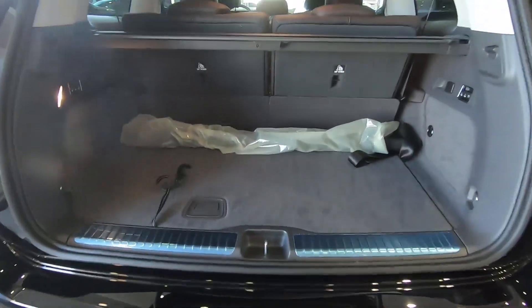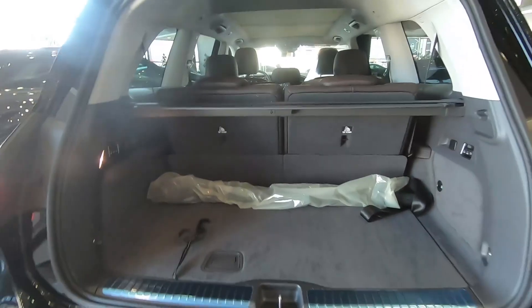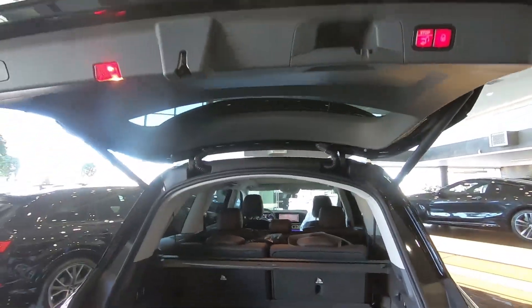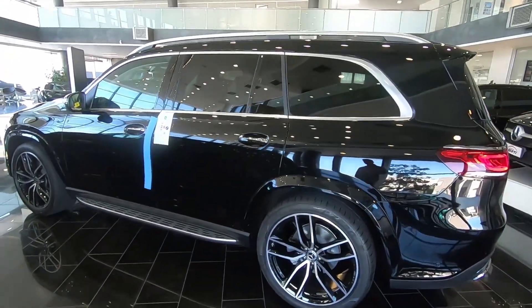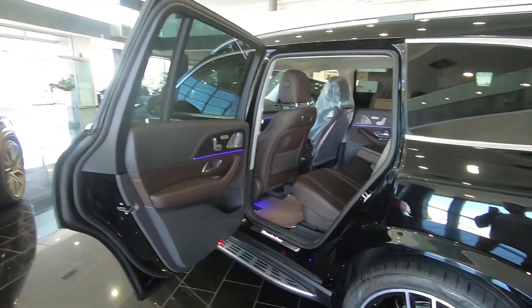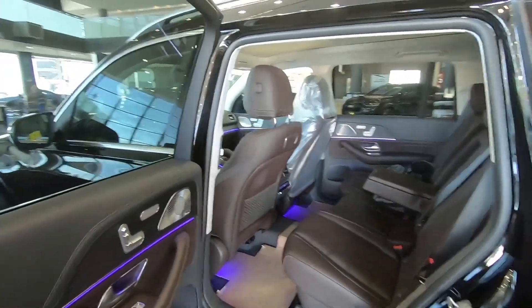With all seats up, you have very good trunk space, but if you want more space you can split these seats, which can go down electrically. Now let's check the back seats of this GLS. You can see the door is massive in the back and it opens very wide. Also we have the illuminated Mercedes-Benz logo right in there, which is a very good thing especially at night. Also this ambient light is very gorgeous — I forgot to mention that.